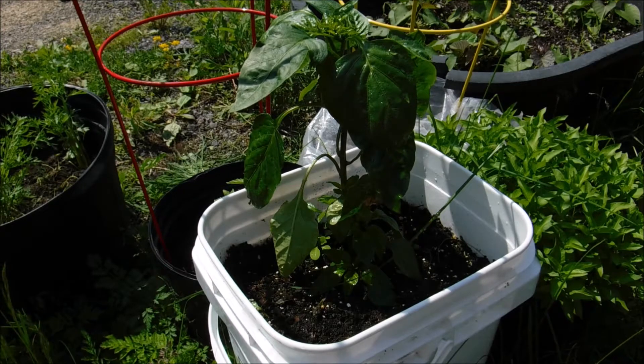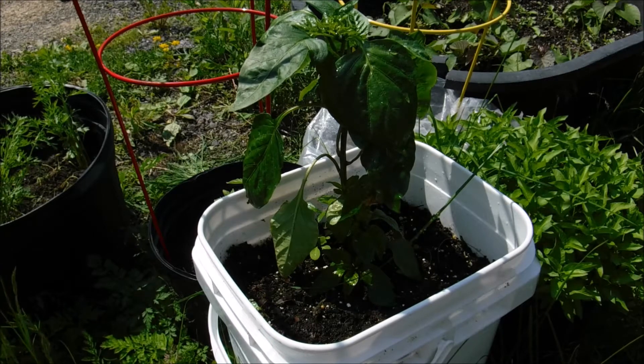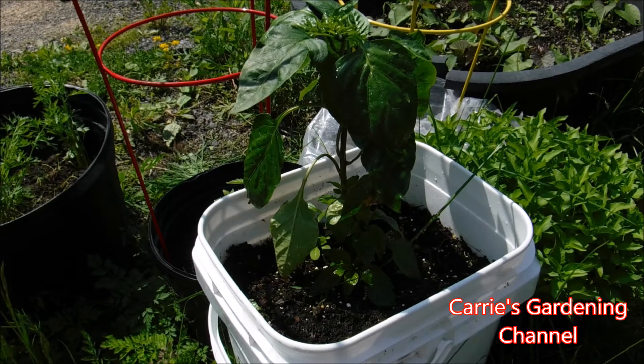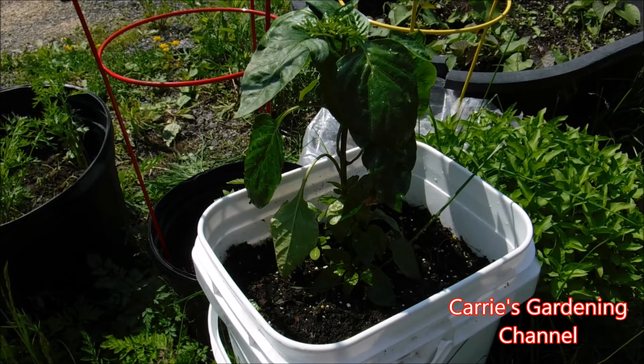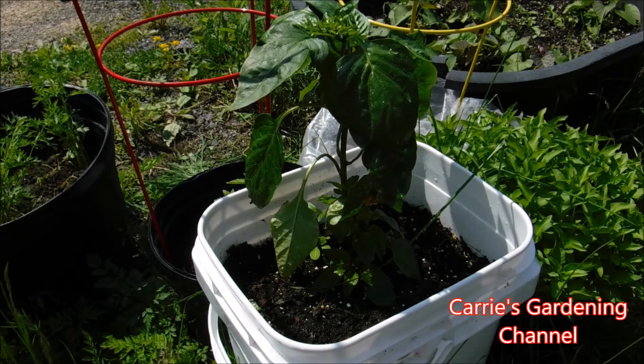I feed my plants with Sea Magic once every two weeks — you can do two to three times, but I do mine every two weeks. It's the same way when you feed your plants in the ground; I did a video on that. But I do that one a little bit differently — you don't want to feed your plants in containers like you feed your plants in the ground, because you'll actually burn the root systems on them.